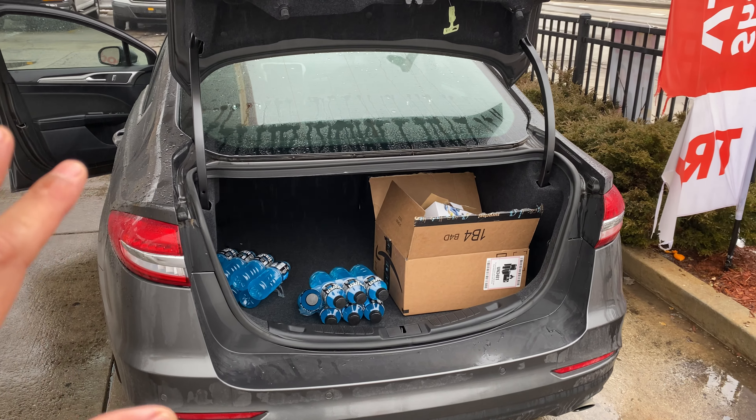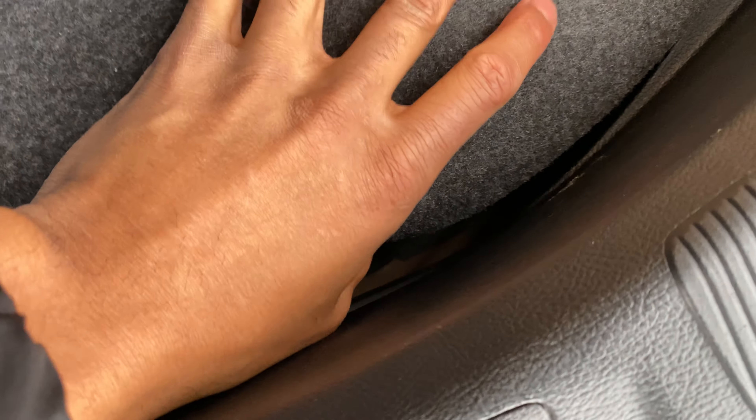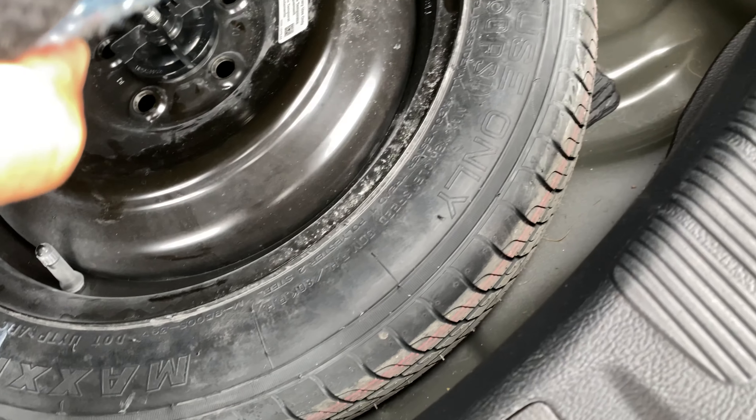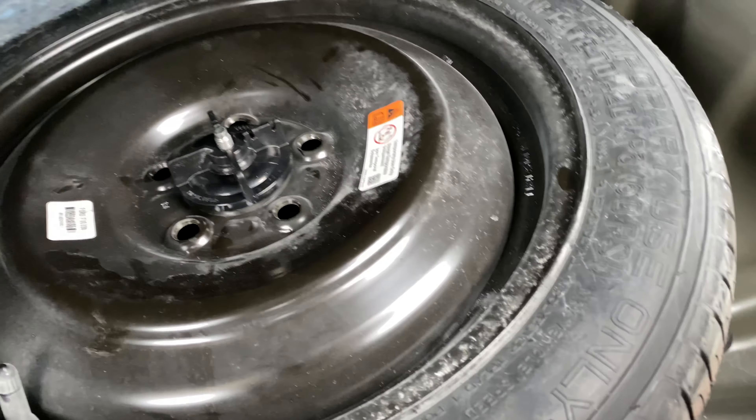I'm going to show you where it's at. I'll simply walk in, look down, take my finger right here and raise this up — and the spare tire is down in there. The jack should be somewhere underneath that as well.